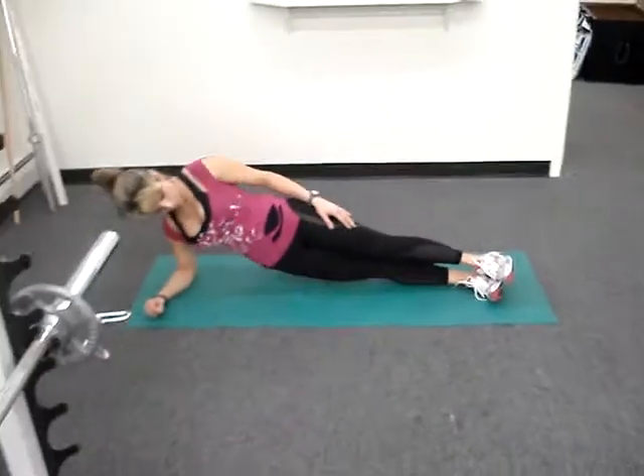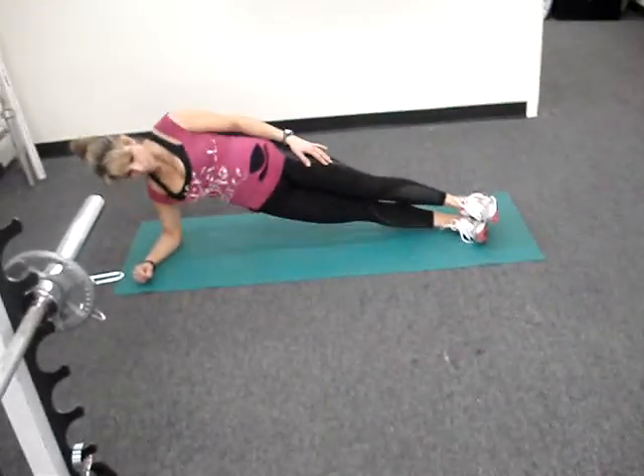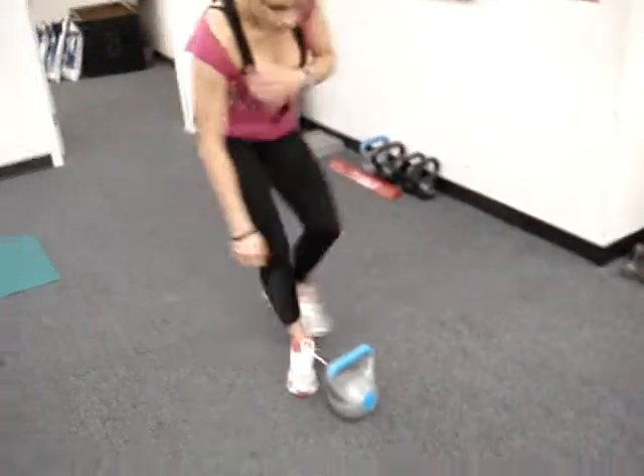Once she's done the lateral lunging with the dip, she's going to grab a 10-pound kettlebell and she's going to do lateral lunges. She's going to shoot the kettlebell out away from her as she lunges.